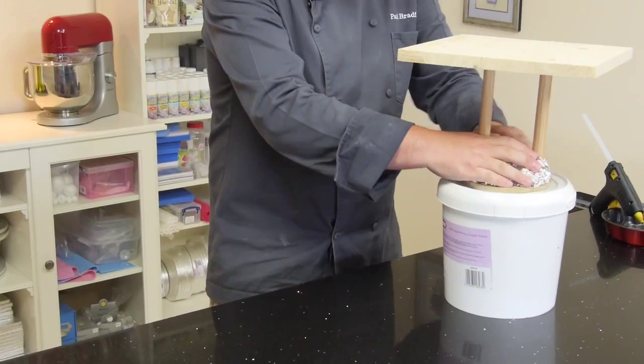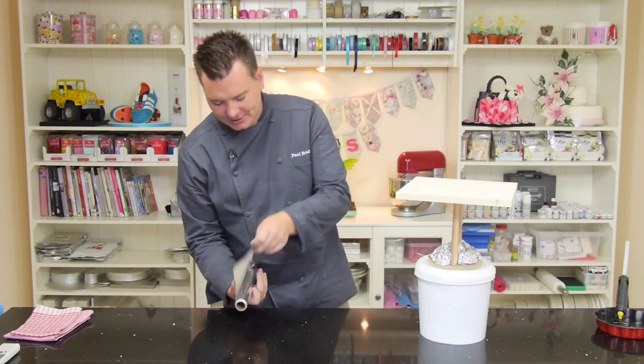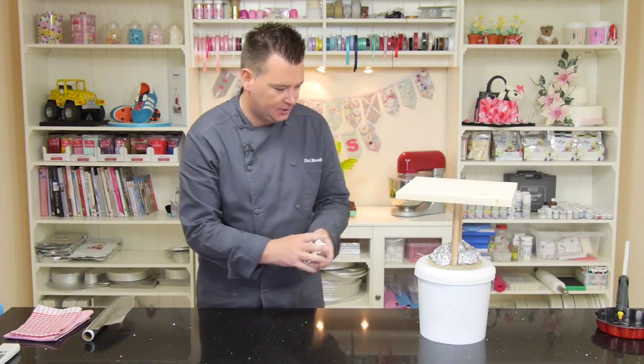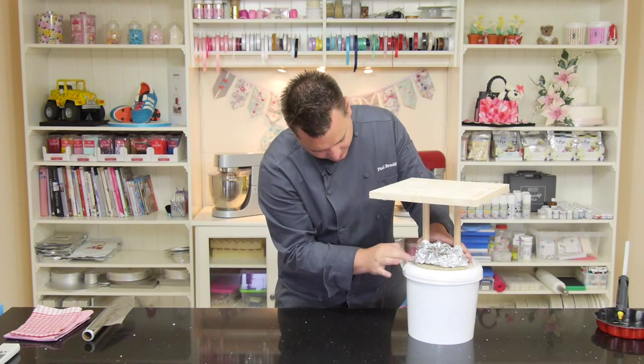We just want to keep going round and keep on adding. You can see I've got the glue gun to my side there, so we're going to use the glue gun to stick it all together.